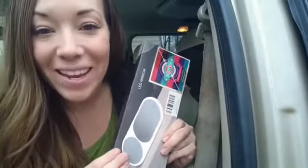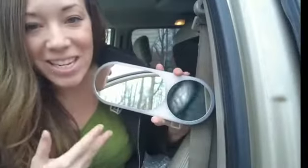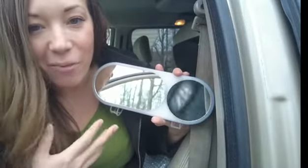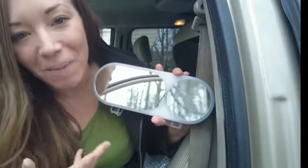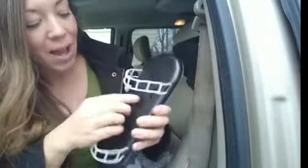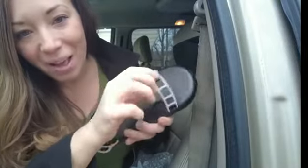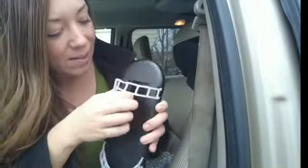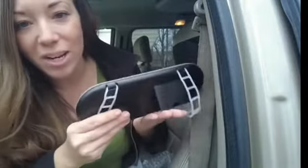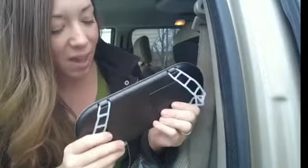I'm going to go ahead and install this for you and show you what it looks like. Here it is out of the packaging — it's very nice. One side of the mirror is a regular mirror, and then the other side is magnified, so you can see a little closer up on your face or skin or whatever. It's got these little nice rubber holders to hold on to your sun visor, and then it's got this nice little kickstand here too, so if you wanted to just set this on a desk or somewhere else, you could use it that way as well.